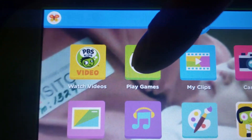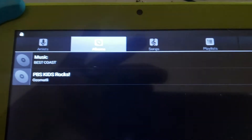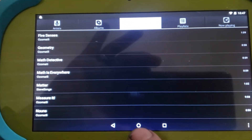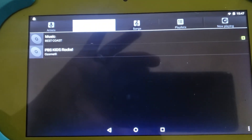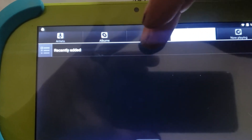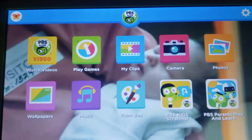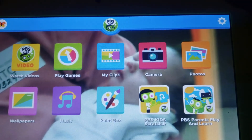If I press 'play games,' it brings up the music. So if I press down here — you see how everything is off? If I press up here, I need to realign everything on the digitizer to what's on the screen, and I don't know how to do that.